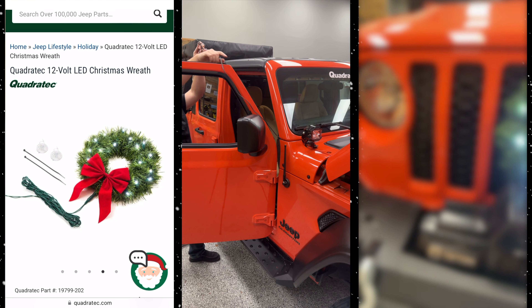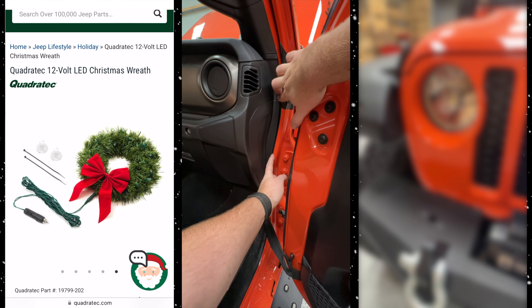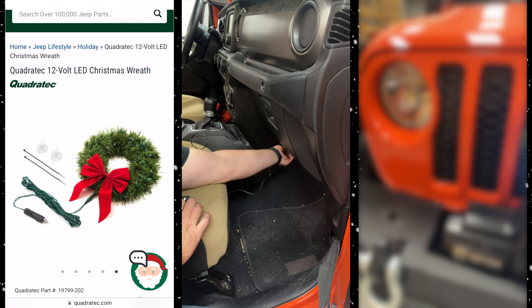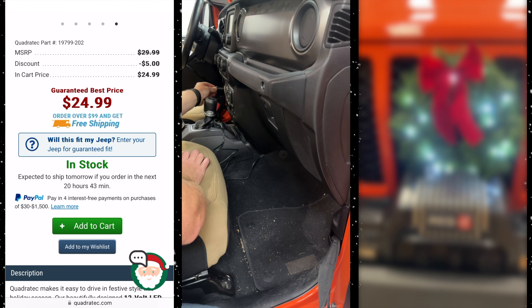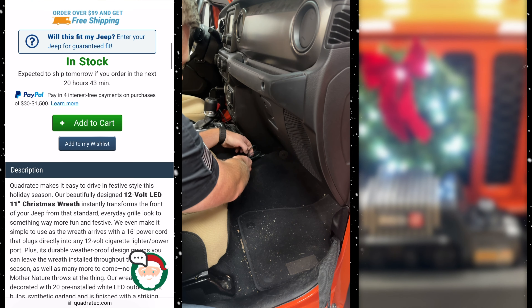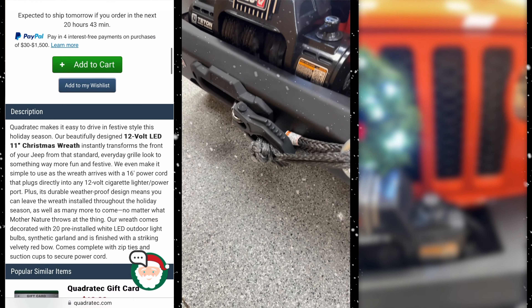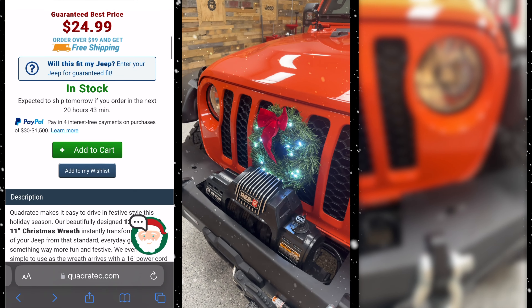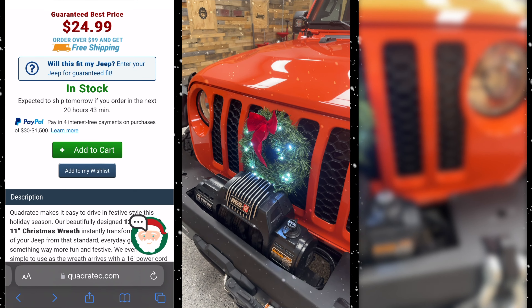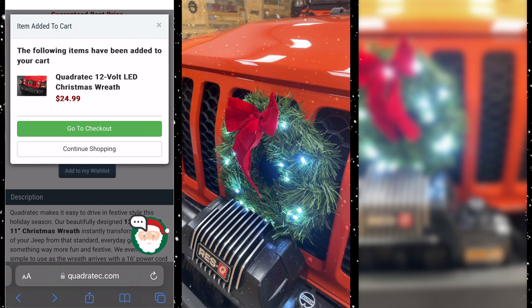Simply wrap the wire right around your door jamb and then feed it down into the gap between the dash and the body of your Jeep. Run that wire across underneath of the glove box, tucking it between the carpet and the bottom of the dash. Go ahead and plug the connector into the dash. All that's left to do is tuck the remaining excess wire in between the carpet and the center console. And it's just that quick and easy to spread a little holiday cheer while you're headed down the road.